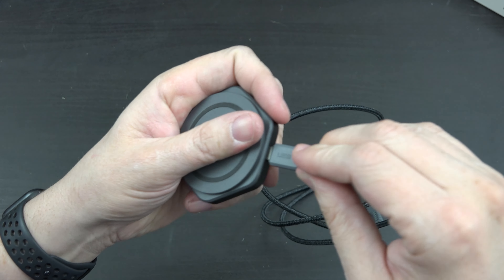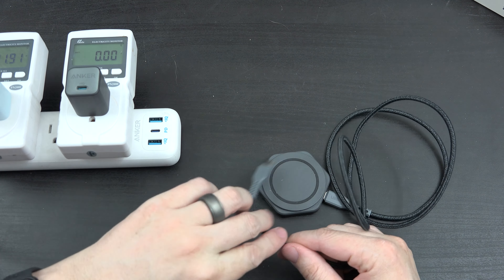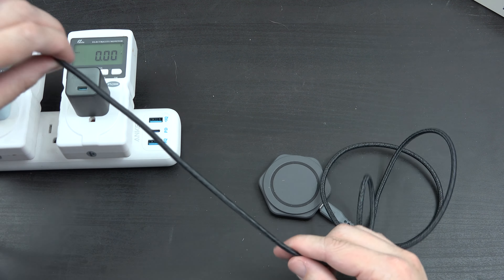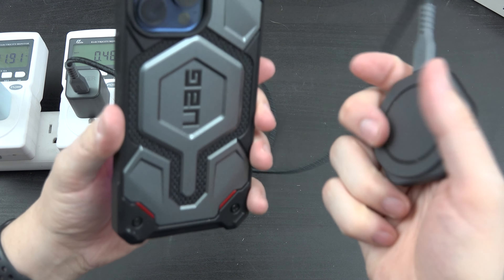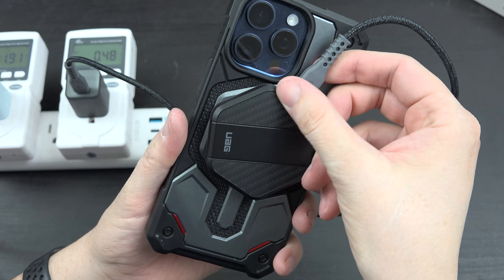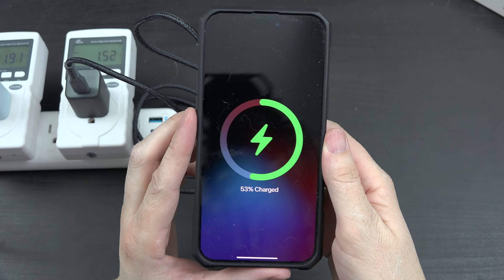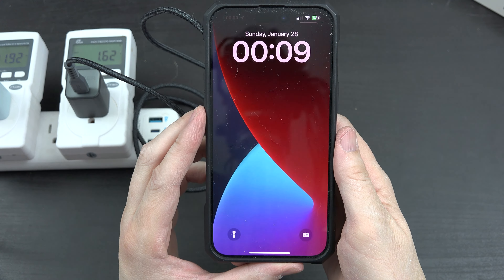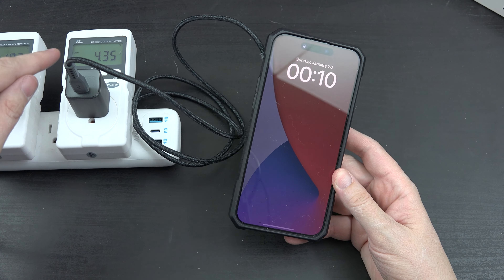We'll plug that in — this is a 30-watt charger. We'll attach this to the back of the phone. We've got the little charging icon there, which means it's fast charging. We're going to wait for that to kick up.